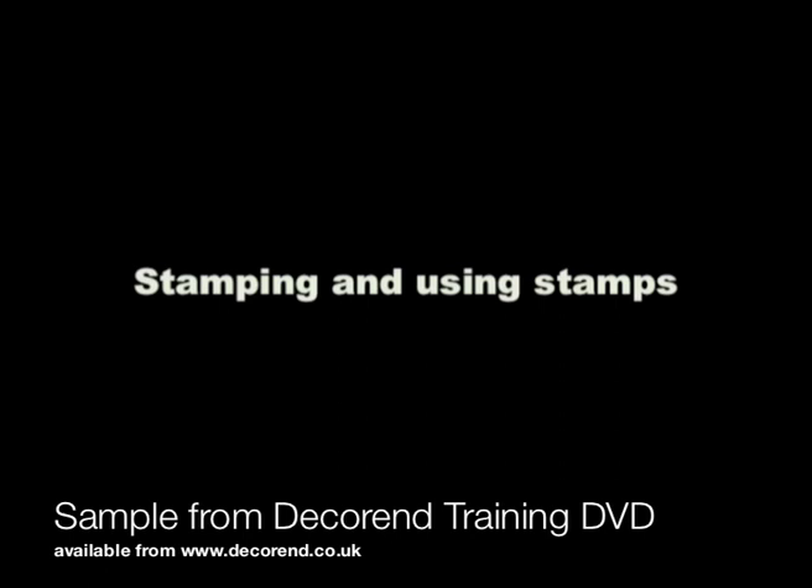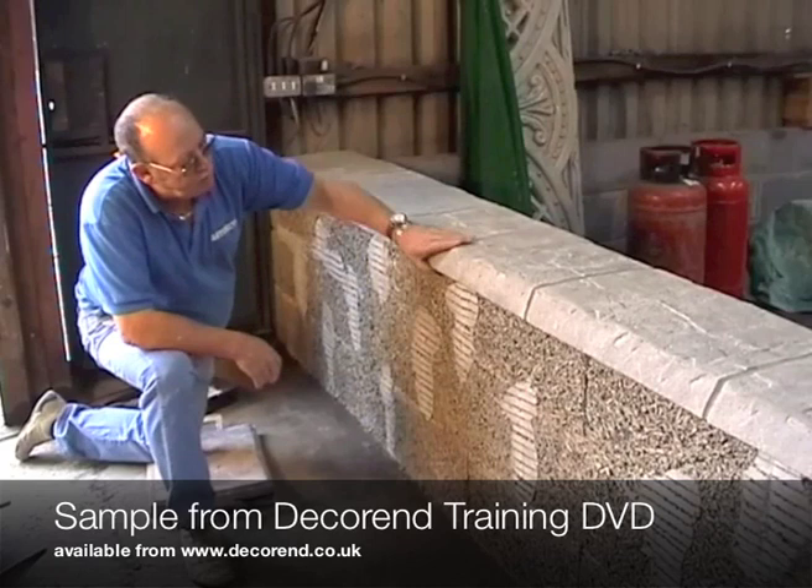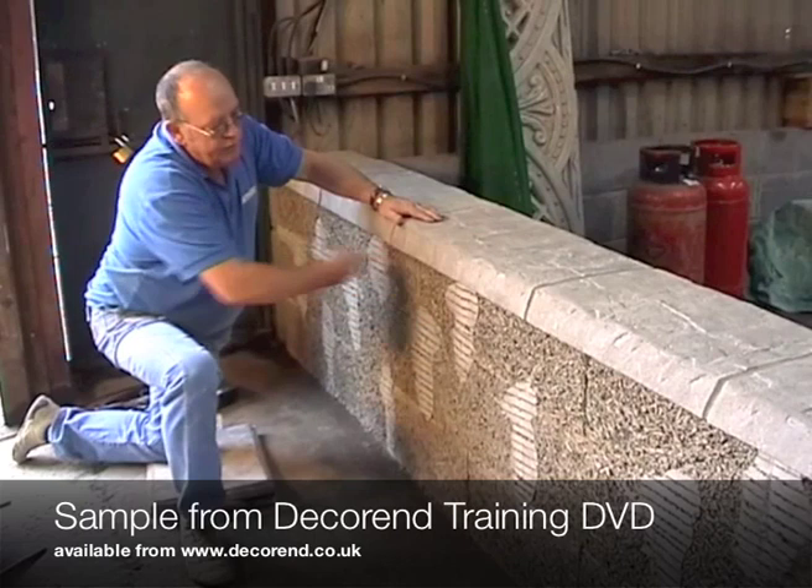Walls. This is the wall that we've actually done the coping stones on. As you can see, they're all nice and solid now. We've got a nice flat edge there to work to.